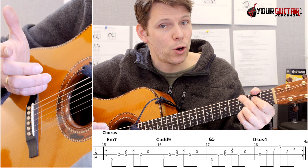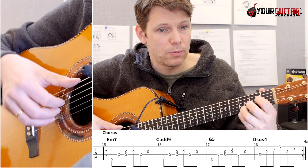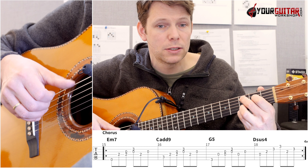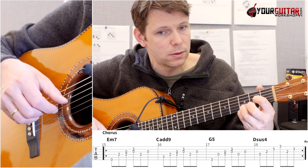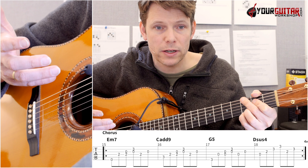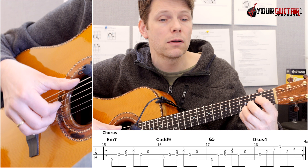For the chorus, you start off with that E minor 7 and play the exact same picking pattern as before, then switch to C add 9, same picking pattern, to G5, same picking pattern, then D sus 4. Everything is the same — how you play the chords and with which fingers — it's just arranged in a different way, and instead of playing each chord twice, you just play it once.